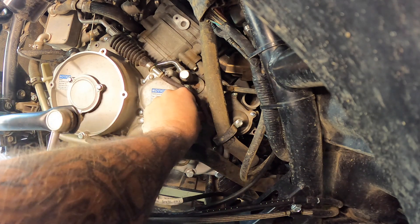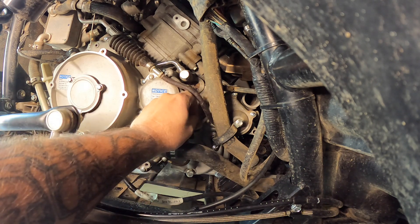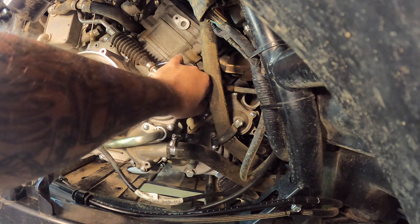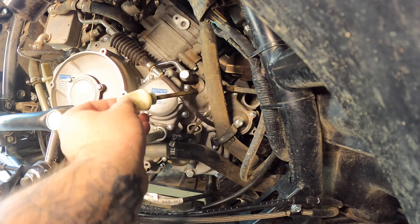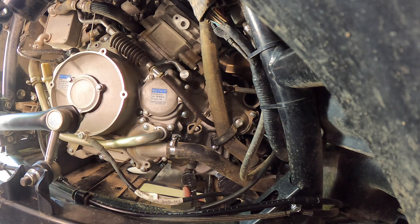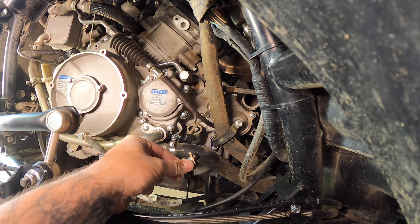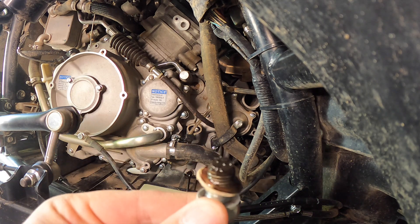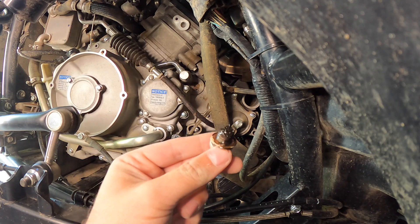So first thing we're going to do is remove the dipstick. Get our drain pan under here. 17 millimeter. Should break loose pretty easily. Oh, mine's got some metal in it. Let's clean this off.